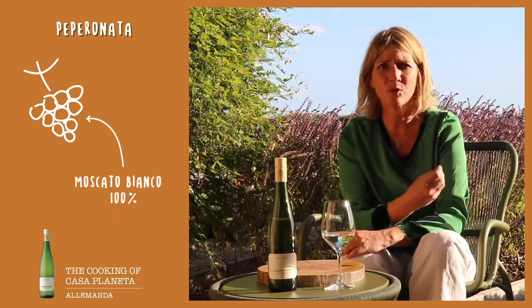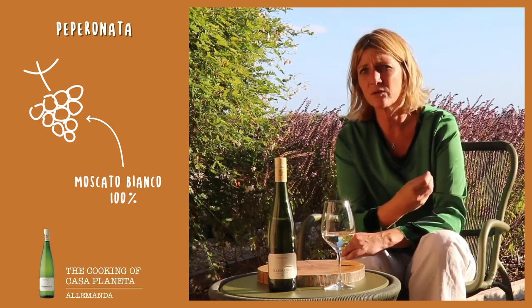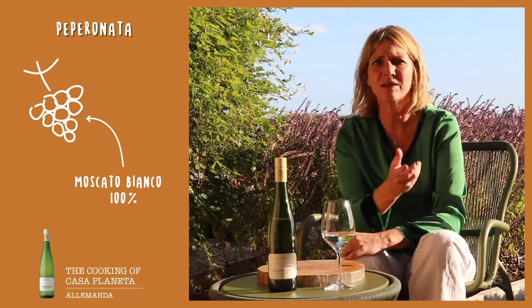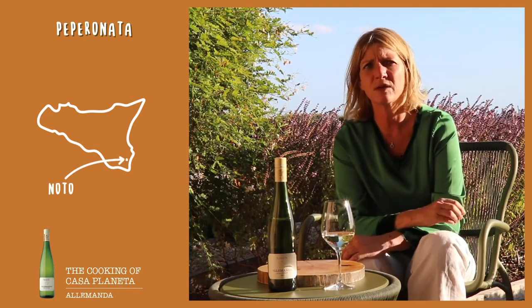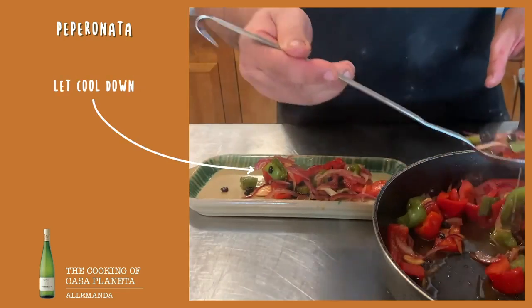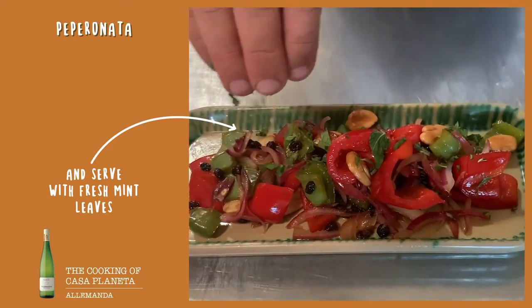It's made by Moscato — dry Moscato — and it's got those characteristics typical of a Moscato: really a lot of fruit and very, very aromatic, but at the end very dry. The estate where we produce this wine is in Noto, because the Moscato is typical of that area.